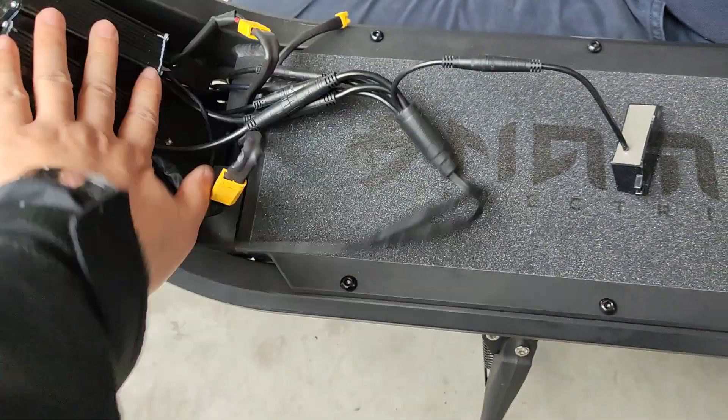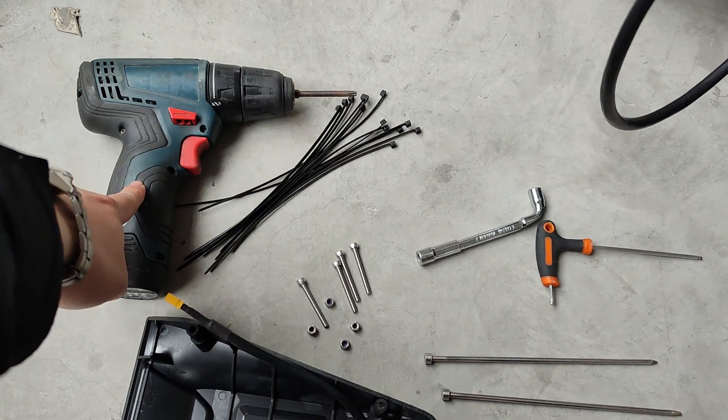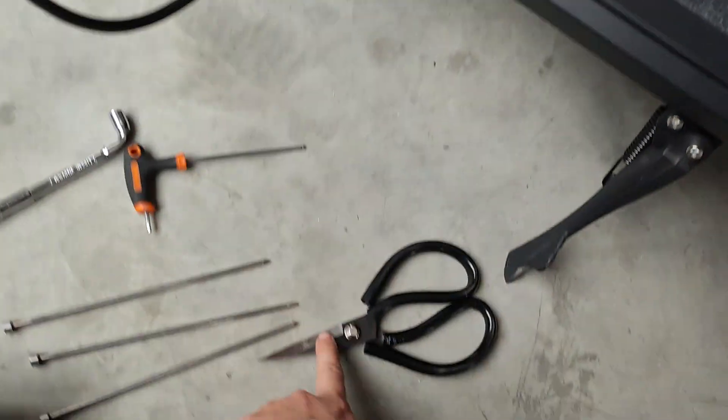This video is about exchanging the cable and controller for the NAMI Klima. The necessary tools will be a 5mm Allen key, zip ties, and scissors.